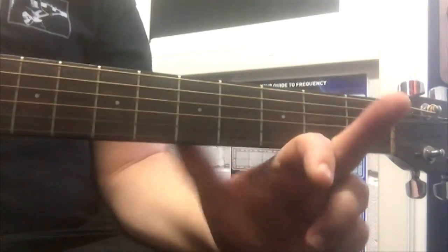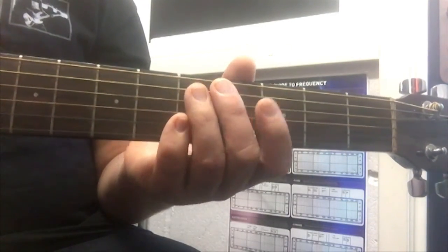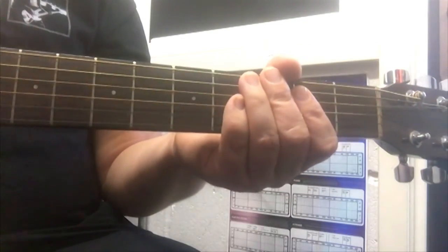My second finger — there it is. I say put your first finger, your first finger — you know which one it is.